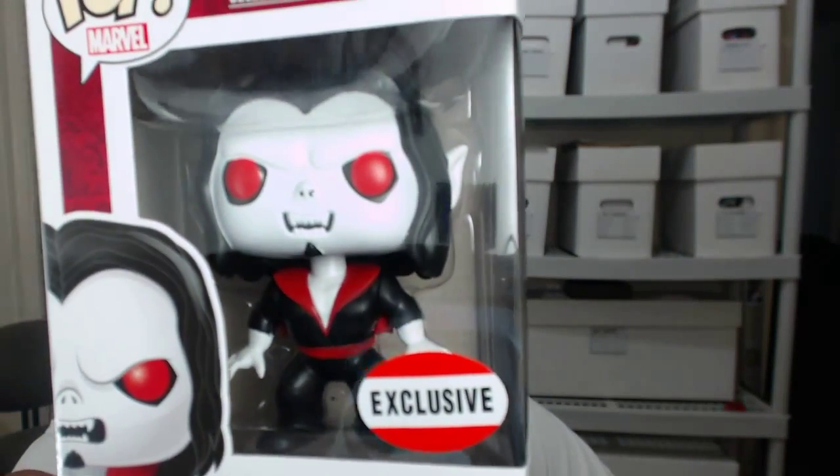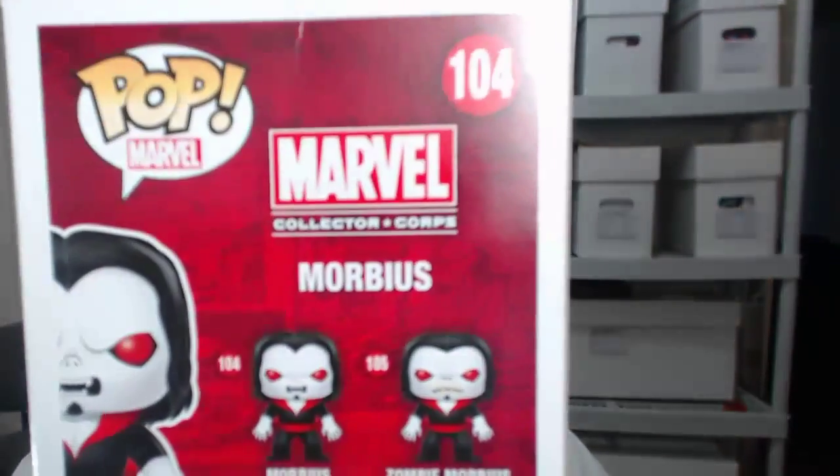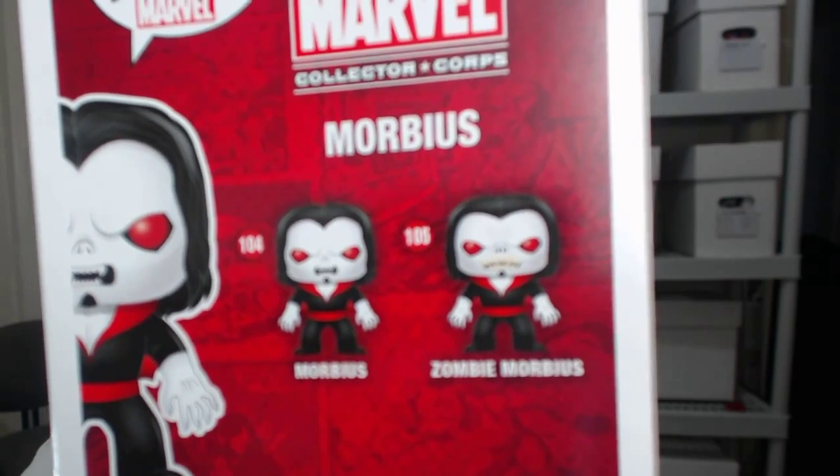It also came with a Funko Pop. I'd seen two unboxings of this before, and when I first saw this Funko Pop I didn't like it — it looked plain and kind of boring on film. But seeing it firsthand, I actually like it, it's kind of cool. That is Morbius. It still has that cheap sticker on the box that says Collector Corps. And yeah, we do have a zombie Morbius.